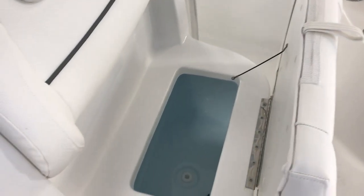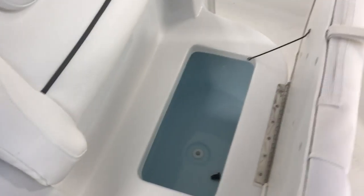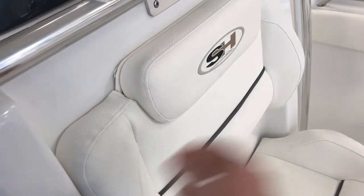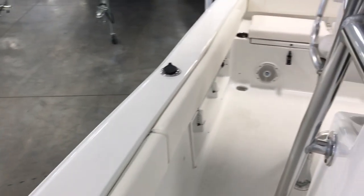Under this seat you've got a nice insulated cooler — you can store your drinks, snacks, whatever you're gonna need while you're out there for the day. Really nice upholstery with thick vinyl that's gonna hold up really well. As you move to the back of the boat, they're standard with cockpit bolsters.